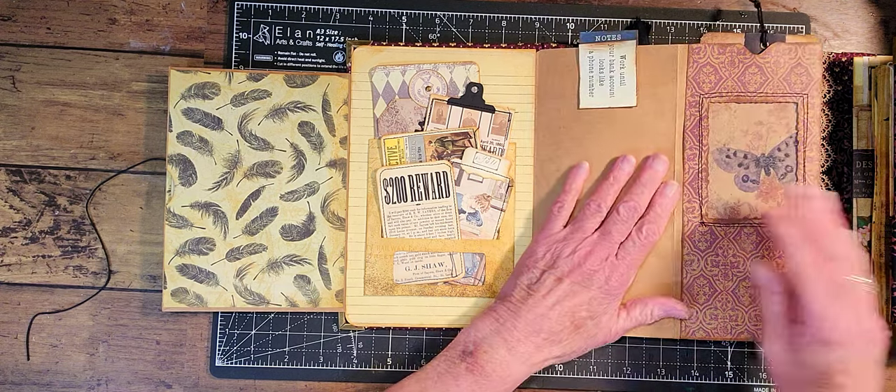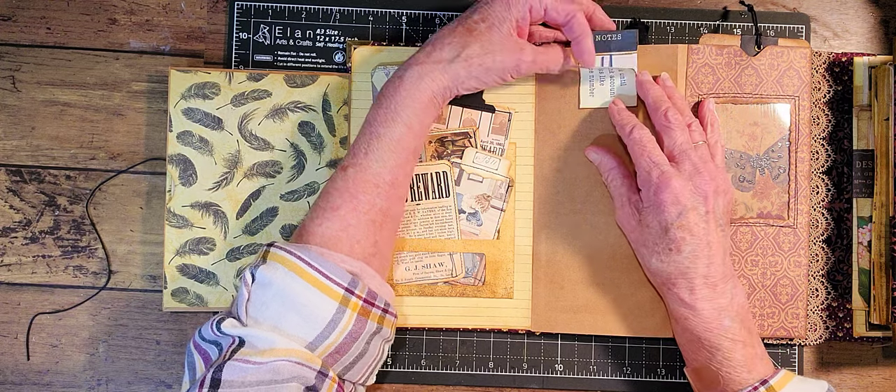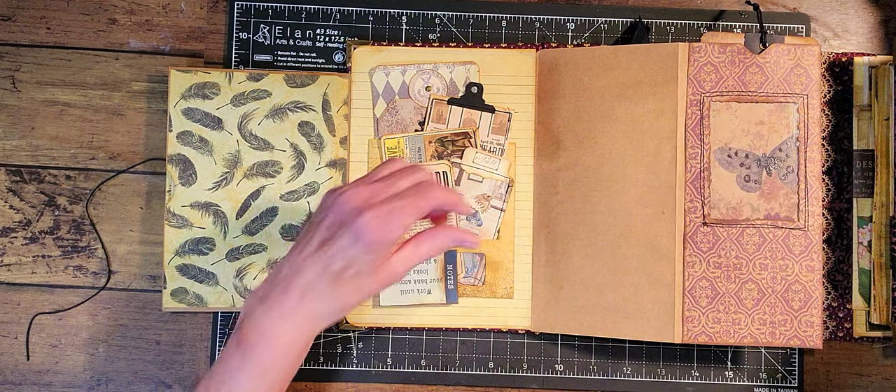Inside here I just put this paper clip up here, and that needs to be glued down. Let me do that right now.